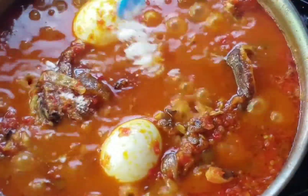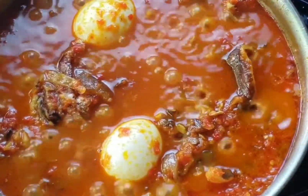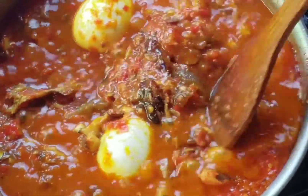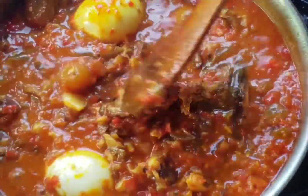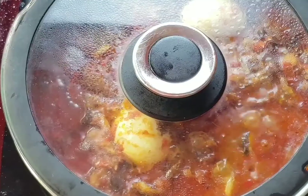Don't forget to gauge your measurements because it's already seasoned with the fish and pommel, so you don't want to add too much salt — just gauge your measurement. Give it a good stir and cover it. After it has cooked for about 10 minutes on low heat, your sauce is ready.